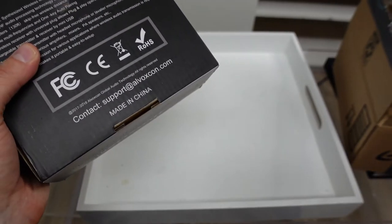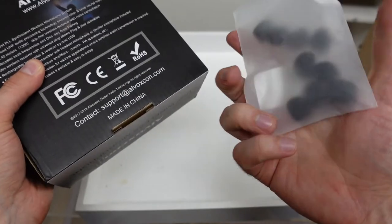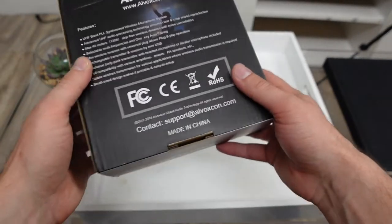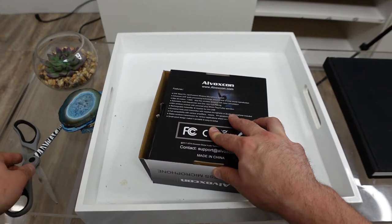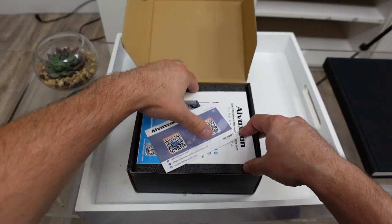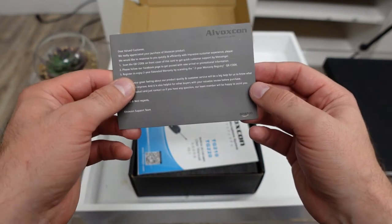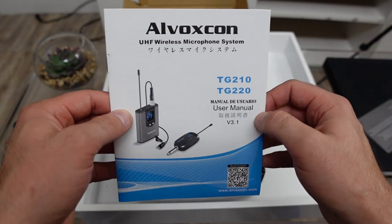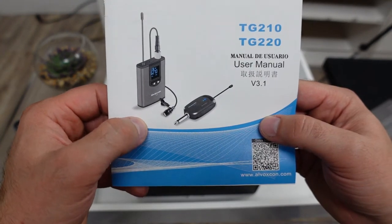Let's put the box down. They did have mic covers included — they threw in an extra on top, probably part of the Amazon deal. Let's put those to the side and get this thing open. So we're going to cut this right here and open it up. You can register it right here — not bad. It gives you their little thank you card about their product. Toss that to the side. And there it is again — Alvoxcon, a UHF wireless microphone system. This is pretty much how the setup is going to look. Pretty cool.